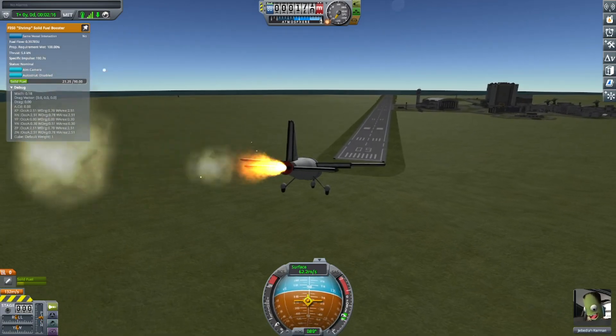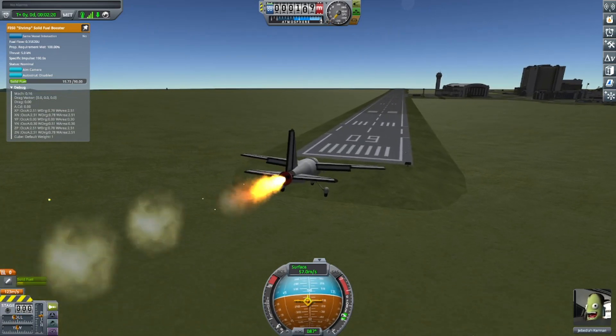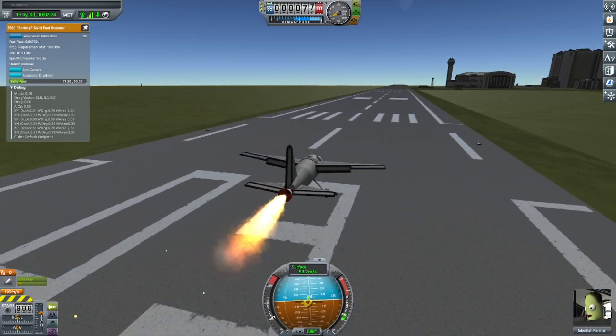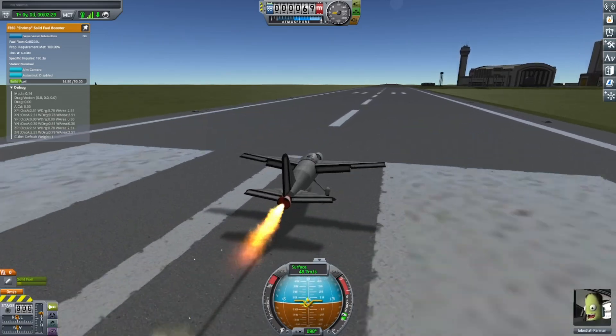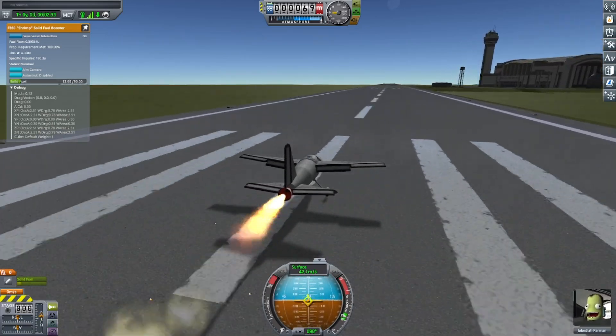So yes, this is the video of me showing you how to throttle SRBs. Here I am landing. And I've bounced a bit because I find it easier landing in the IVA view.